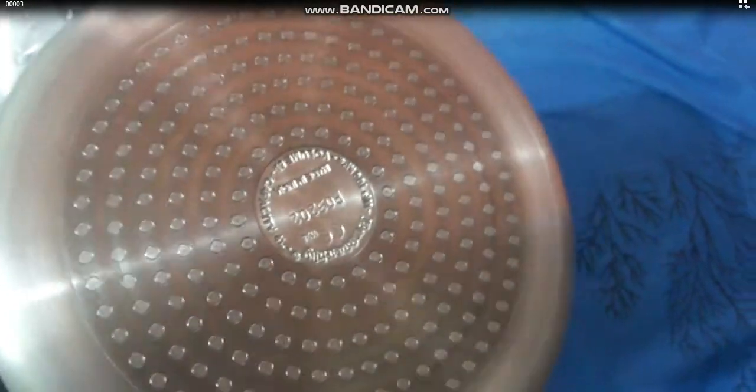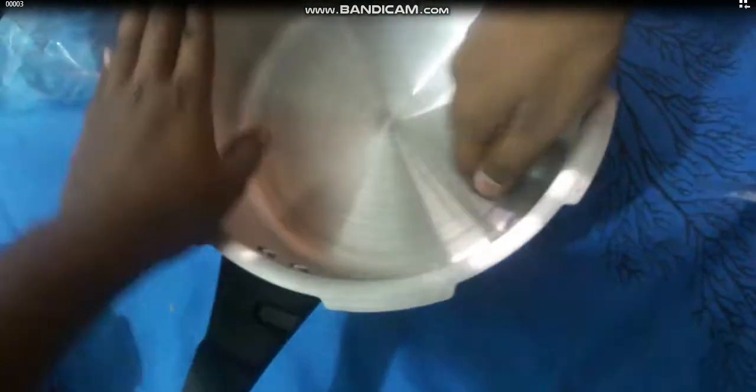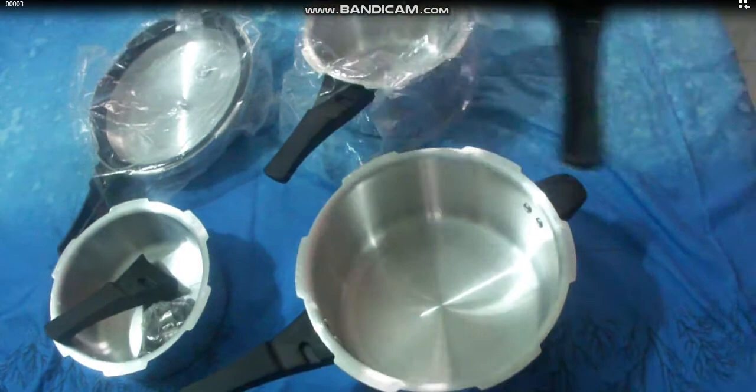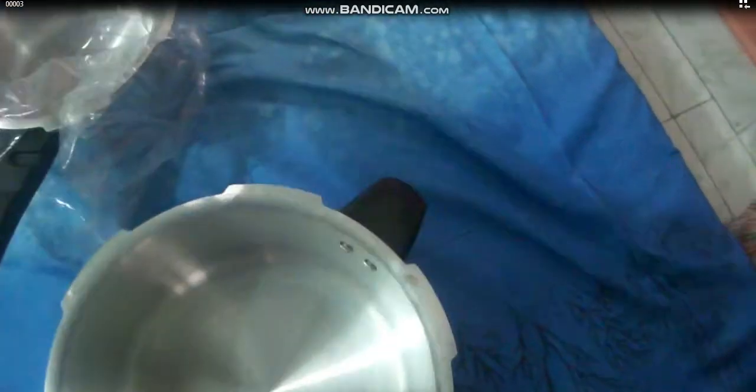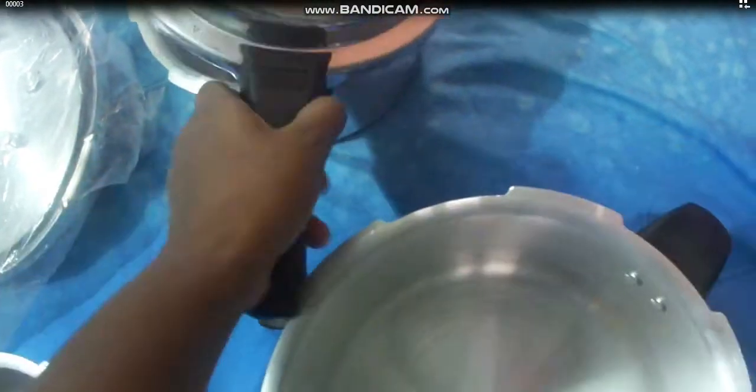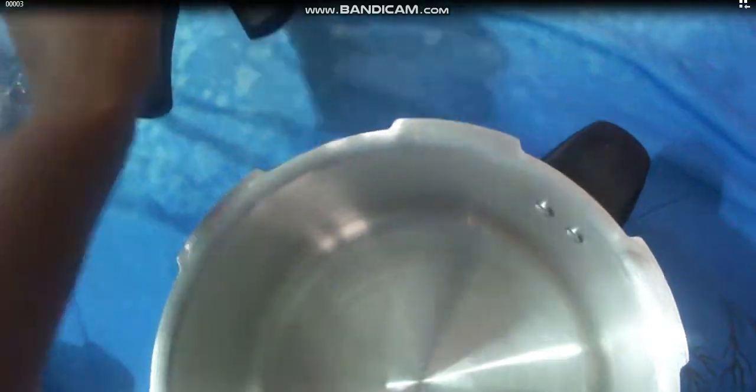See how dazzling it looks — it's so stunning! The main advantage is that it can be placed on our induction stove as well. And this is how we can close it; it's provided with a handle.